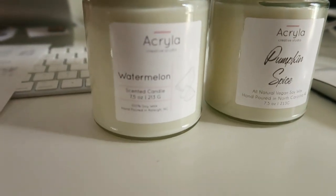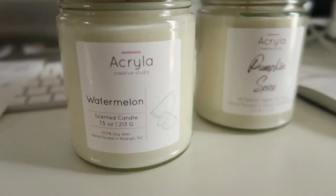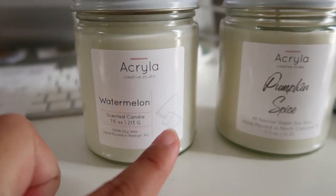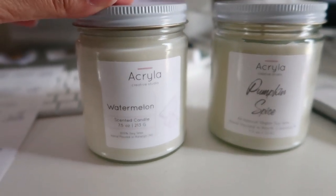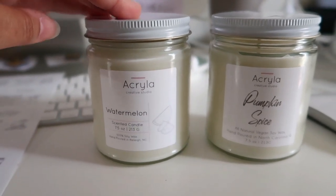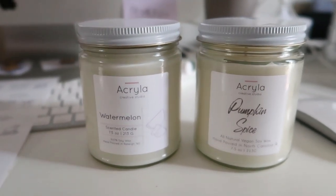These are the new labels. I just wanted to do something a little bit different. What do you guys think? I'm really loving having an illustration in this area and then having that division and the information on the side. I think it looks really cool, really modern. I like it.